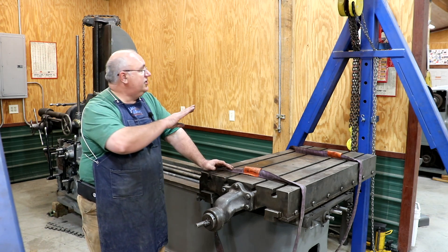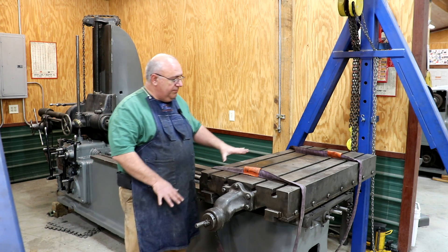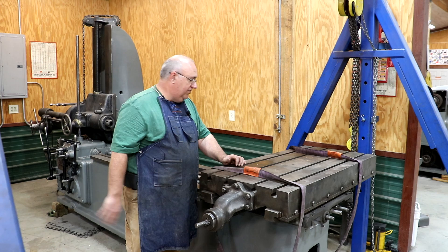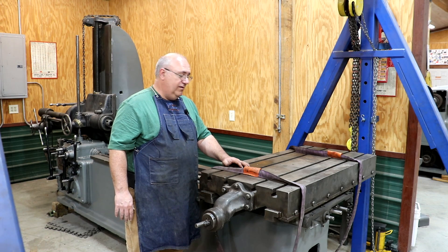I've got the gantry positioned over this. What we're going to do — I've already pulled the clamps off the bottom down here. I want to see if I can pick this thing up ever so slightly and then just kind of pull it the rest of the way out. We've already pulled it as far as the lead screw will allow us. So let's get in here and see what we can do.